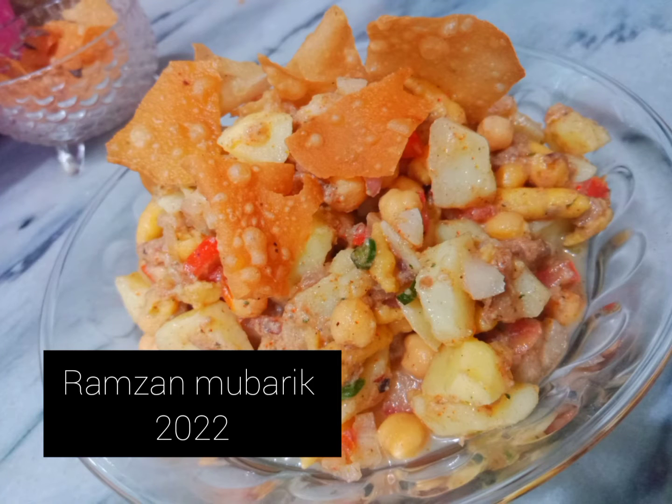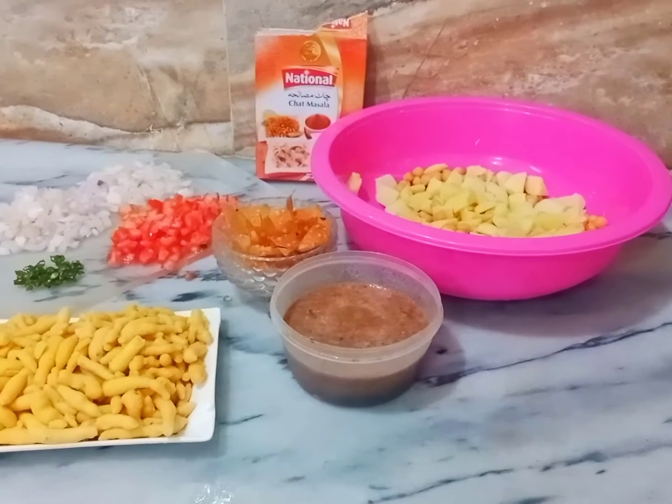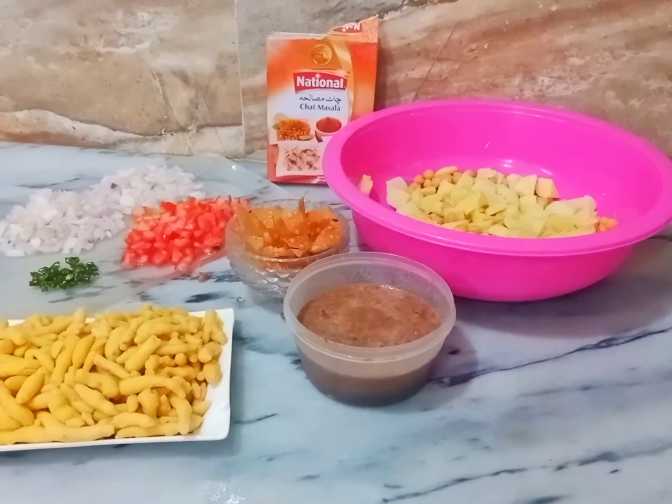Assalamualaikum everyone. My name is Aqsa and welcome to my channel. I am going to take a look at the recipe with my style.